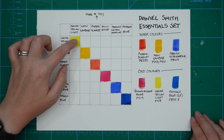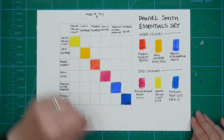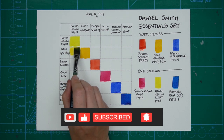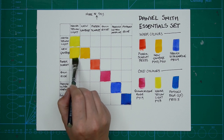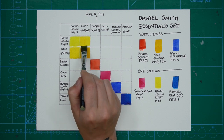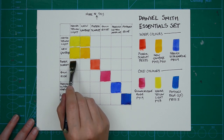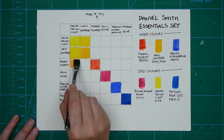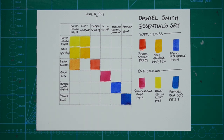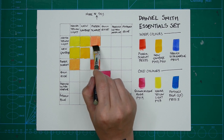To fill in the rest of the chart, we start with the first column — in this instance, Hansa Yellow Light. The colour at the head of the column is the predominant colour in the mixture. I add a tiny bit of New Gamboge to the Hansa Yellow Light and paint that square. Then, because I already have that mixture on my palette, I add even more New Gamboge to fill in the square where New Gamboge is at the head and Hansa Yellow Light is on the left — meaning more New Gamboge, less Hansa Yellow Light. I carry on similarly: more Hansa Yellow Light with a touch of Pyrrole Scarlet, then add more Pyrrole Scarlet until it becomes predominant and Hansa Yellow Light is the weaker colour.